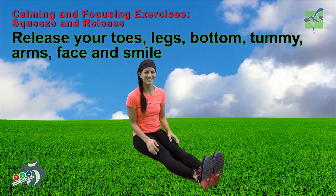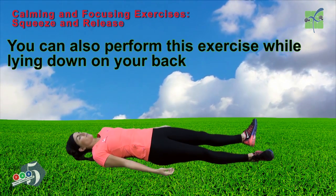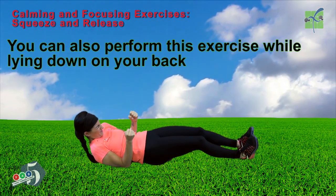Now smile. You can also perform this exercise while lying down on your back.